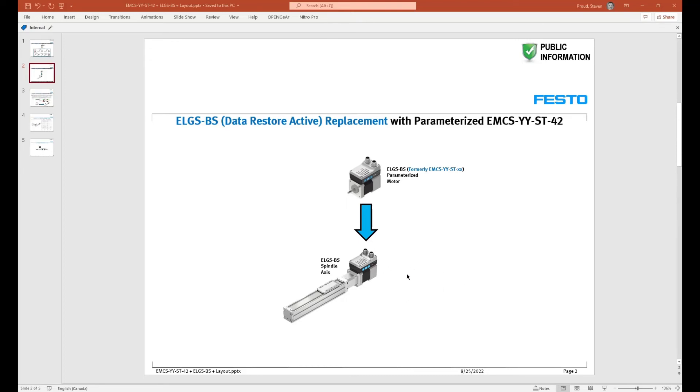Now we have a situation where the motor has been damaged or failed and we need to disassemble the axis using the instructions on the Festo website, then install our parameterized motor — formerly the EMCS ST 42 in this case — which has been parameterized as an ELGS ball screw matching this axis. We'll theorize that we've just replaced the motor at this point.